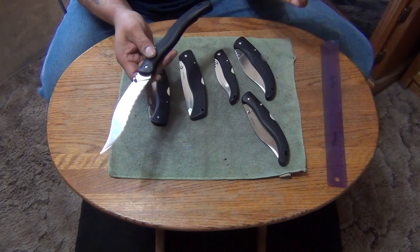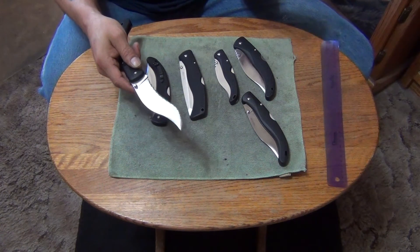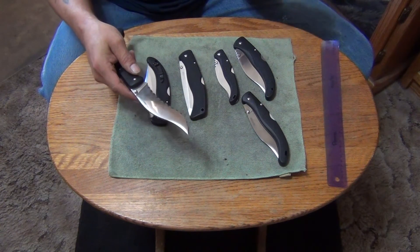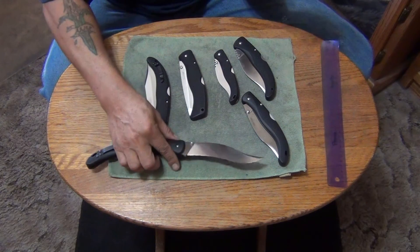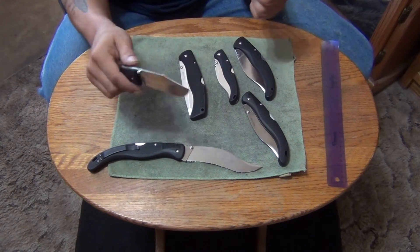Serrated edges — these are the only knives I have that are serrated edges, and I have one fixed blade that has a serrated edge, a Tanto Koban from Cold Steel. Don't really care for serrated edges.